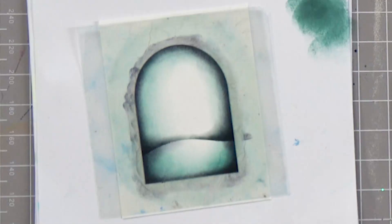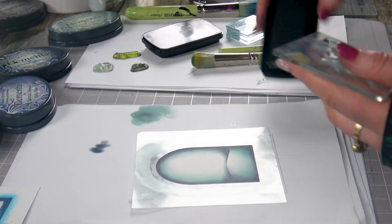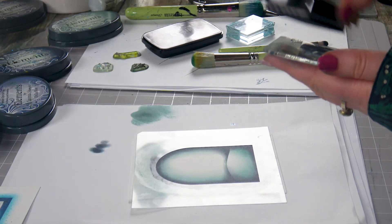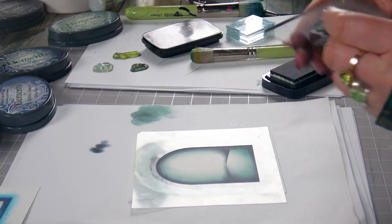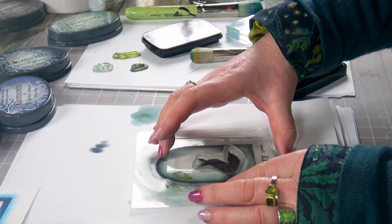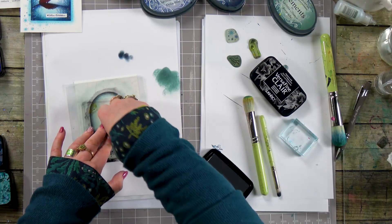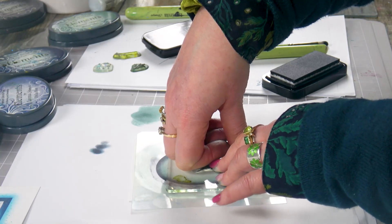Now, popping the lid on and inking up our lovely fox — we're going to ink him up in the nocturne. Once he's covered, pop him down where you're happy. Give that a good press and let it rest a while. It's on a watercolour card so you just need to give it a little bit more time than you would on a normal card, so we've got to just let that ink soak in.